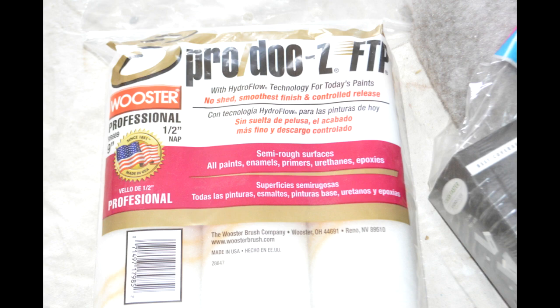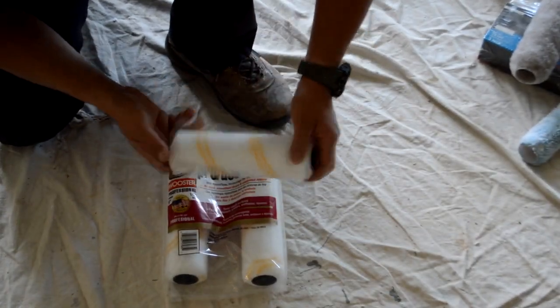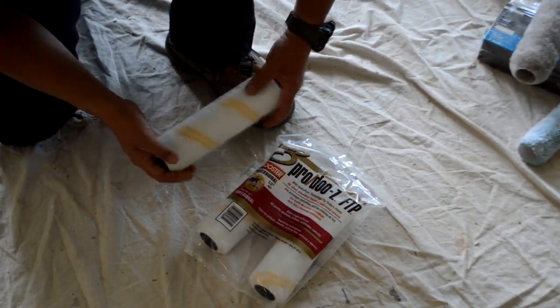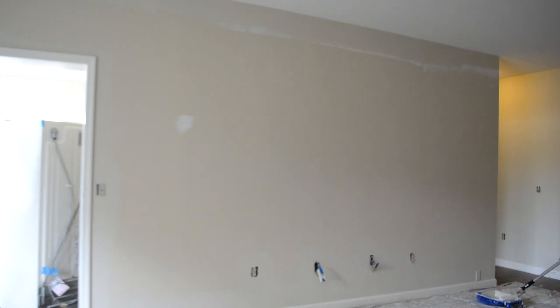Now we're going to use a half-inch nap roller and a roller frame from the same company, Worcester. The frames are really strong — the steel they use is really thick and you can buy a pack of three that will last you a long time. I rinse these rollers and they last me for many months depending on what I'm doing. If I'm painting something outdoors or a deck, I use the older rollers and toss them out because you don't want to keep them with wood chips, dust, or sandy material.